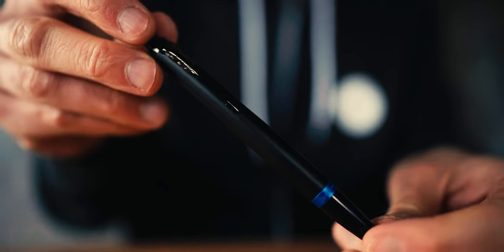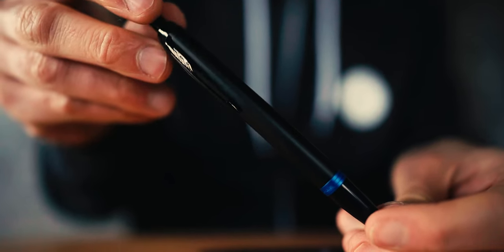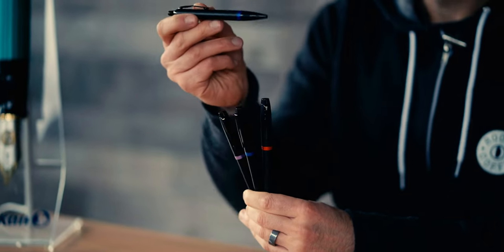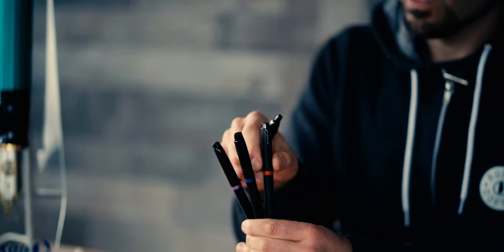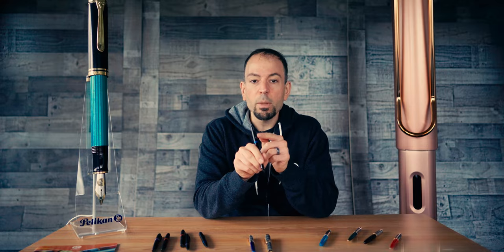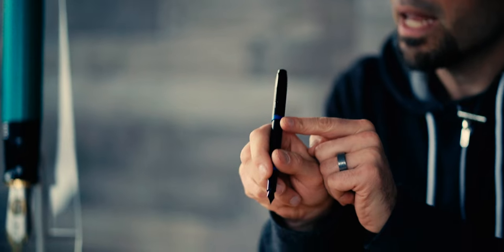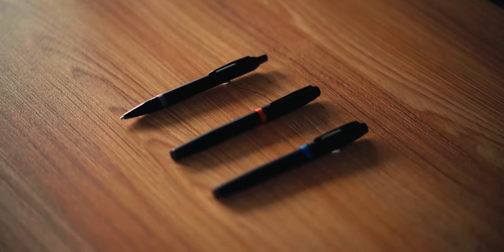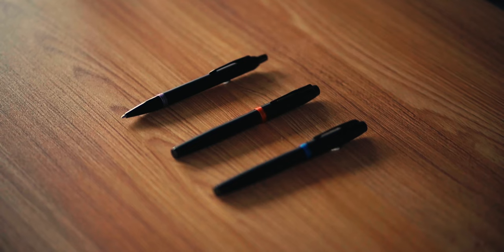Due in late April or early May, these pens have a stealth appearance with a small pop of color present on the cap trim ring. The glossy black PVD metal accents contrast with the satin matte lacquered finish of the stainless steel body. Color options include marine blue, flame orange, and amethyst purple. Only Parker's arrow clip and the Parker logo on the cap band give this pen its distinguished identity. To give you an idea of the size of these pens, here are the dimensions of the Parker IM Vibrant Rings.